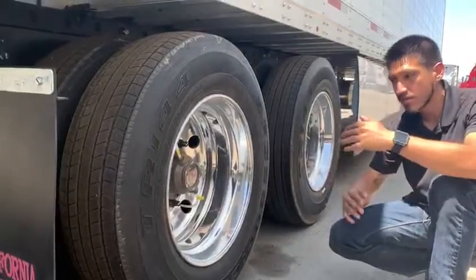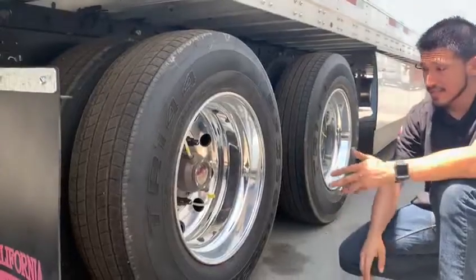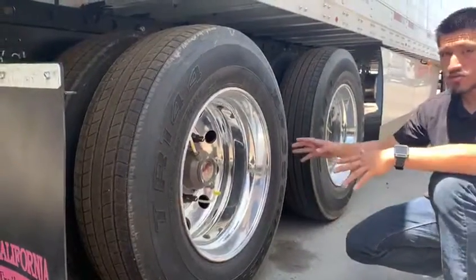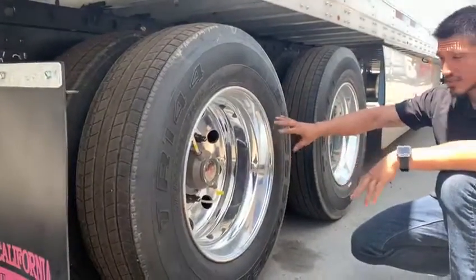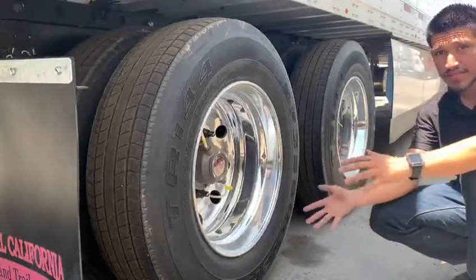The second it goes above or below, this automatically adjusts it for you. So it's for easier maintenance and easier convenience for all the drivers out there. Make sure you constantly still check the tire pressure normally, because just like every type of functional equipment, it does send a malfunction from time to time.